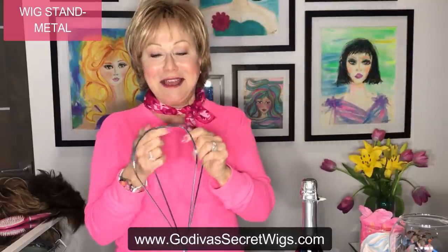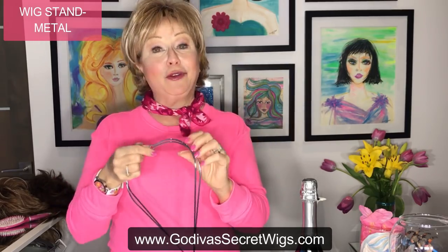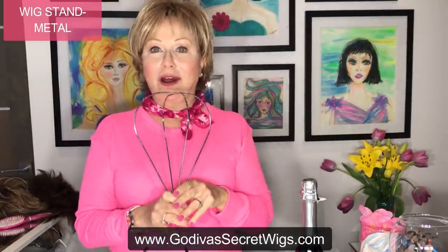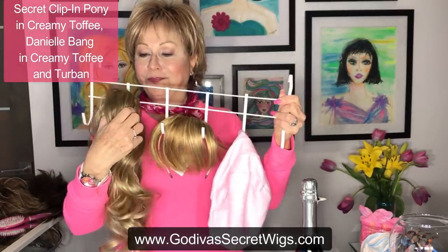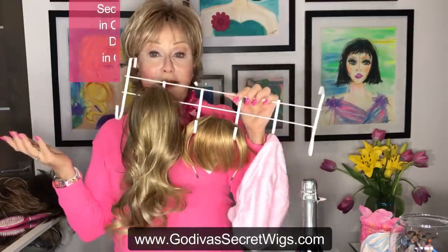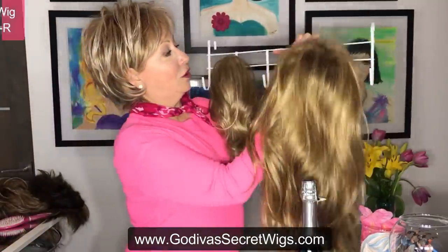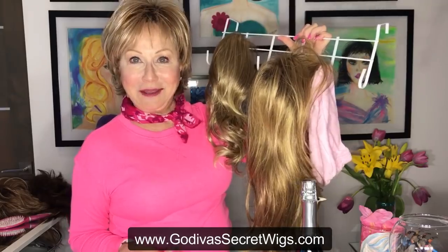Next is the metal wig stand — it comes apart and folds up, so it's great for travel and for a wet wig because it will air dry. You just put the wig on top. Also, at the dollar store I found these hooks — I've got my claw clip ponytail, my Danielle bang, and you can hang turbans too. This hangs at the top of a door, and if you have a really long wig, you can just hook it on and hang it perfectly.